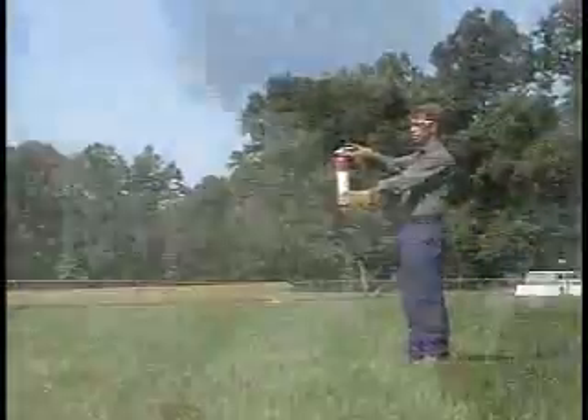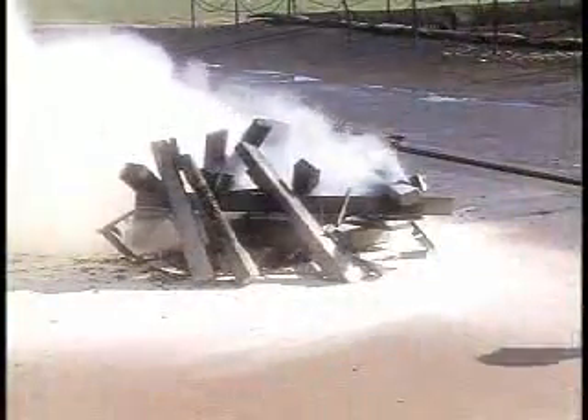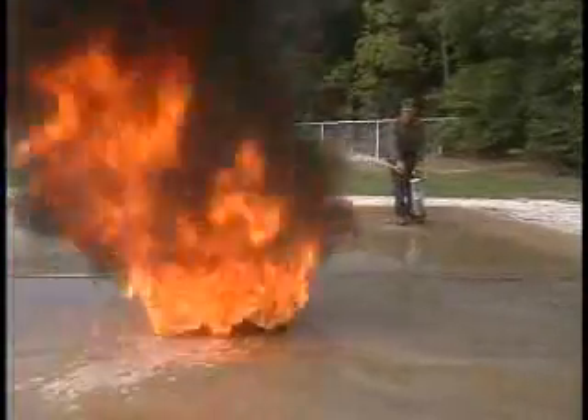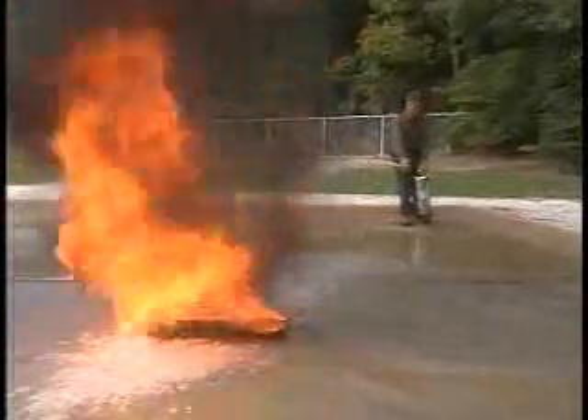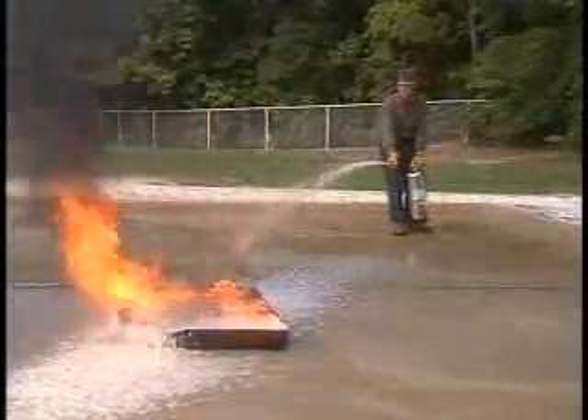Because dry chemical agents are discharged as a fine powder, they can be diverted by wind. Keep the wind at your back so your breathing and visibility are not affected. Foam works on both class A and B fires. Foam extinguishers are designed for use on flammable liquid fires or spills.